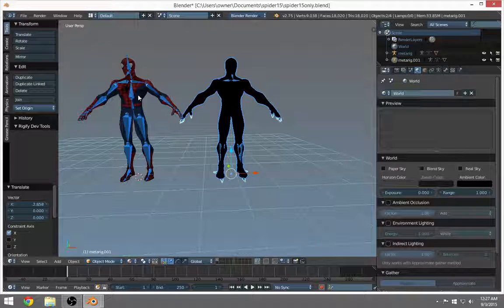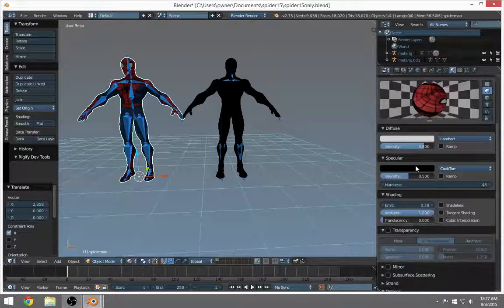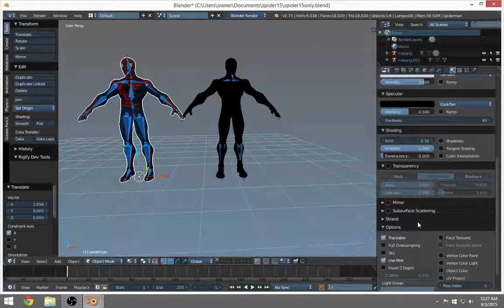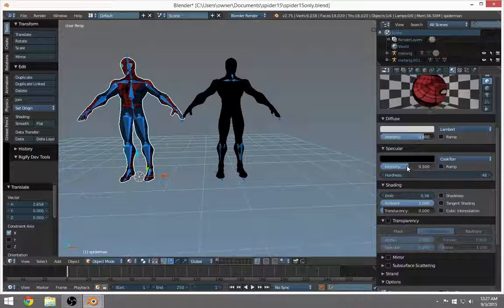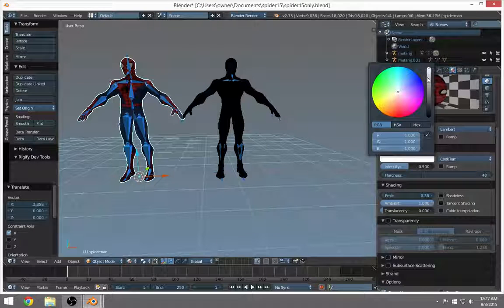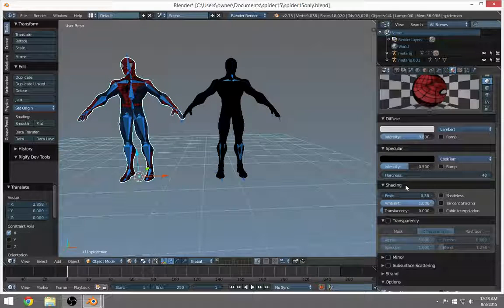I can't really explain why he's coming in all black, but I can tell you how to fix it. I'm sure it has something to do with the material. Let's click on this one, go to Materials, and see if anything looks out of the ordinary — might be the specular or something. I'm just not sure. Maybe that's something somebody can shed some light on.